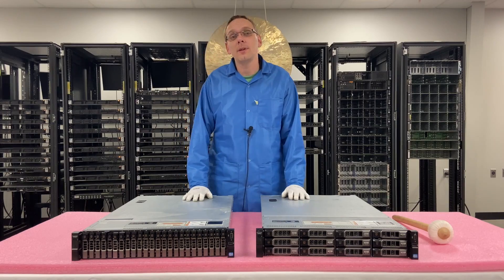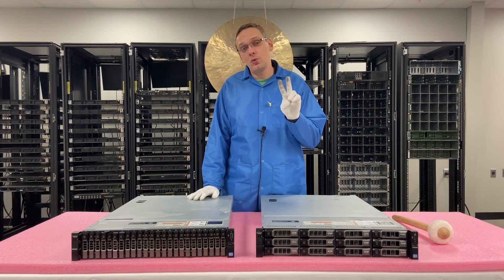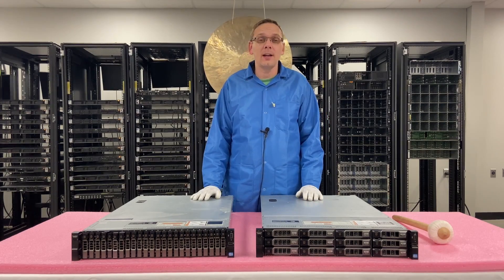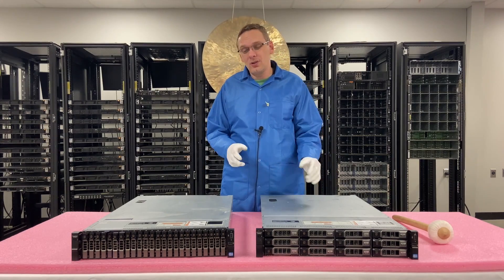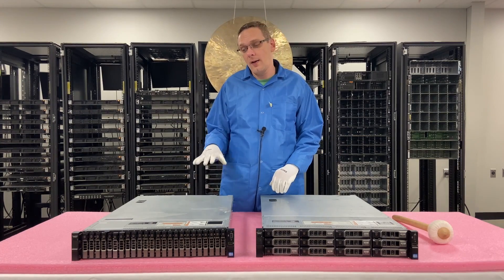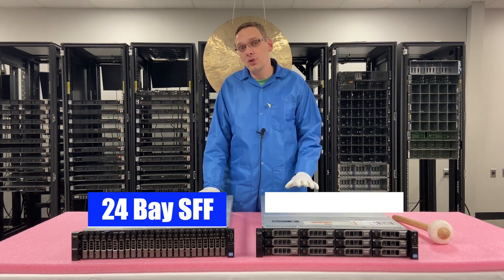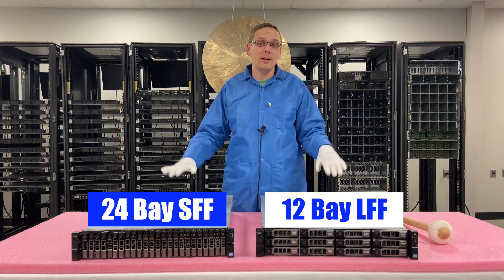This video is going to be specifically focused on the different chassis types for the XD. There are really two types of chassis and it's based around the storage. Everything else is the same inside. You have the 24-bay which is a small form factor, and you have the 12-bay which is the large form factor. That's the difference right there.